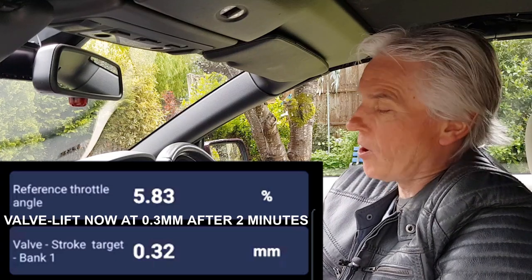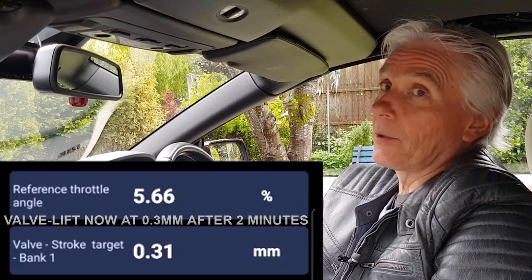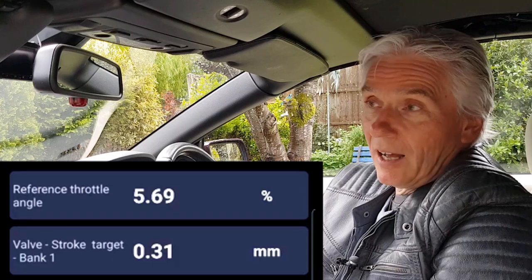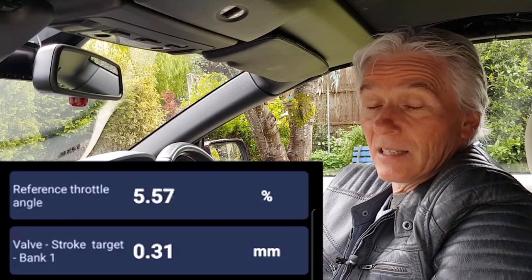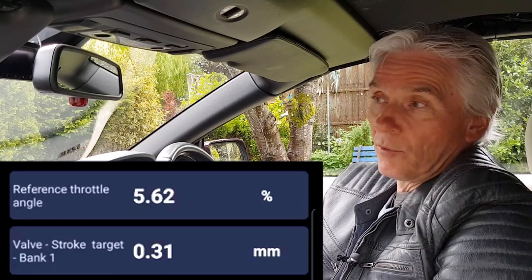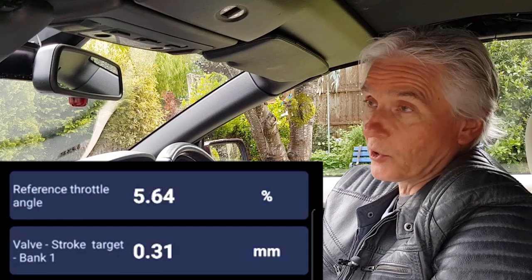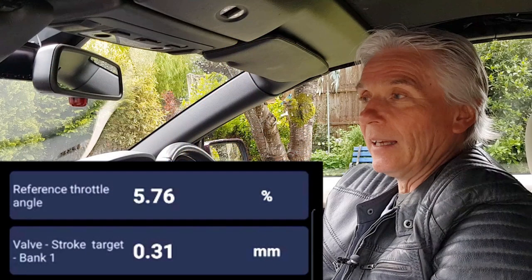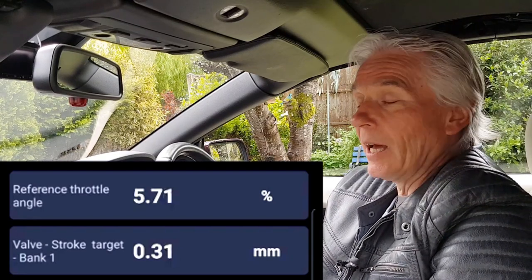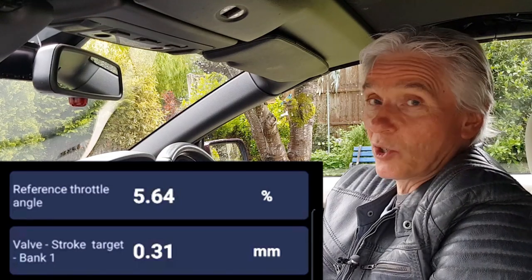So what's happening when people disconnect the Valvetronic system? The engine goes over to throttle body control. Instead of having an inlet manifold vacuum of about 50 millibars, it now goes up to 500 millibars — half a bar. That's quite a significant depression. With a crankcase ventilation system not working properly — labyrinths clogged in the valve covers, or PCV valves stuck — the much greater vacuum is more efficient at separating oil from the blow-by gases, so you don't burn it and don't get smoke.